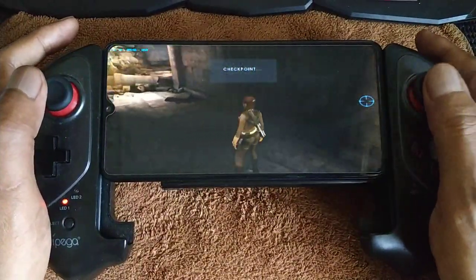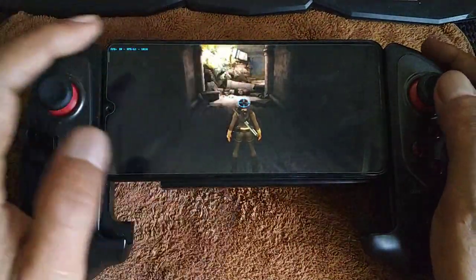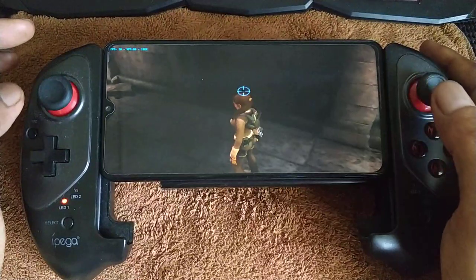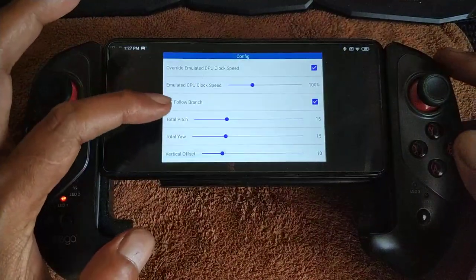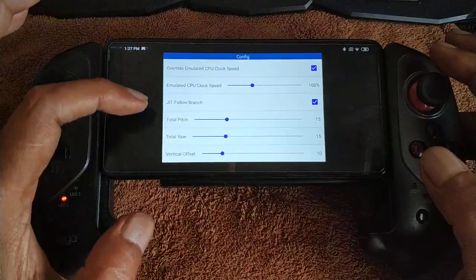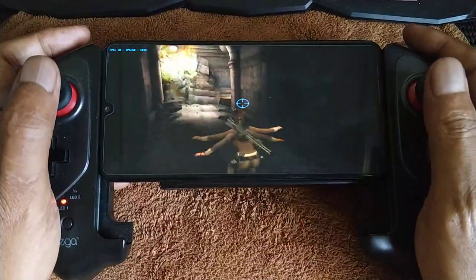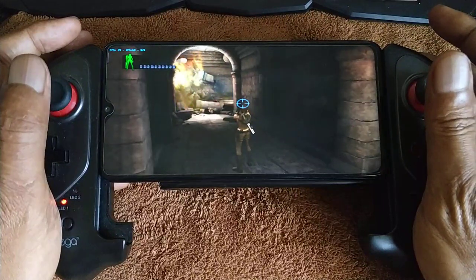The camera angle uses two functions on the right analog plus the cursor. To adjust the maximum movement you can adjust it here. Push and the vertical offset at preset one — it's okay, you can use it, but you can adjust it for more comfort.